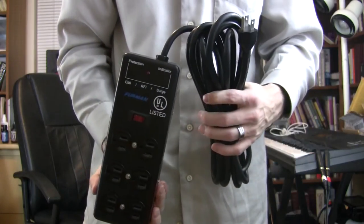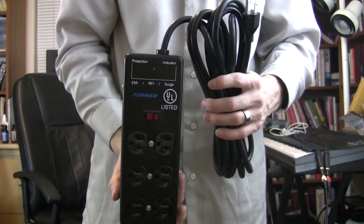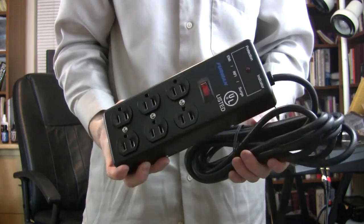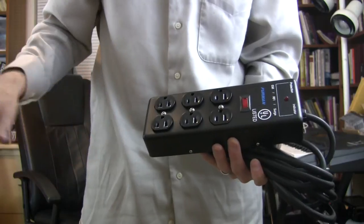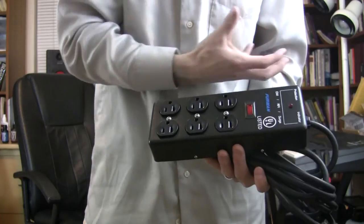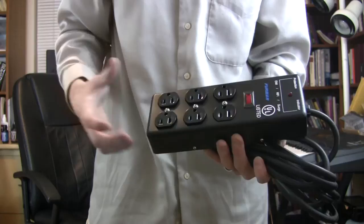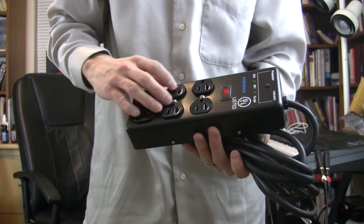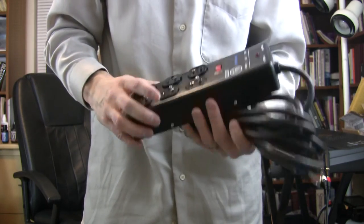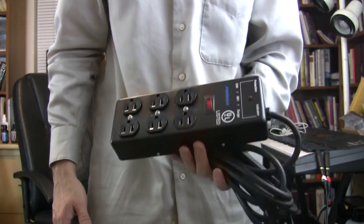So it's a high quality product. If you can find it for a cheap value, it could be a solution to your power issues. It conditions the power before it sends it out to your pedals or your amp or whatever. However the power comes into it, this power conditioner then sends it out better. And it works. So there you go — Furman SS6B Power Strip.